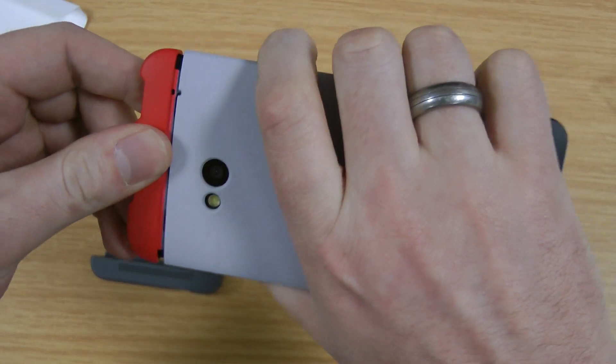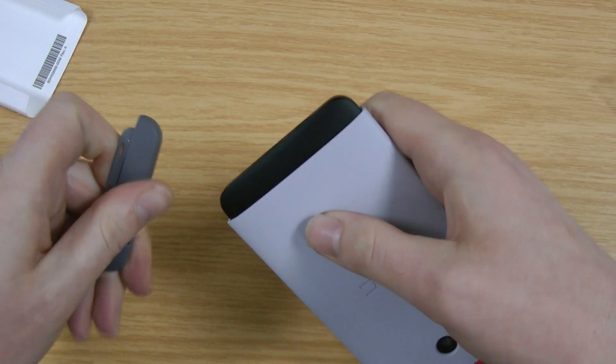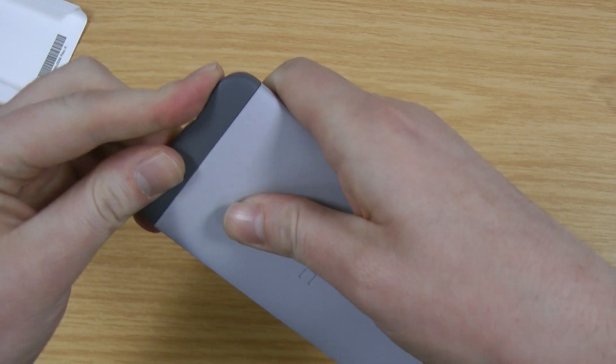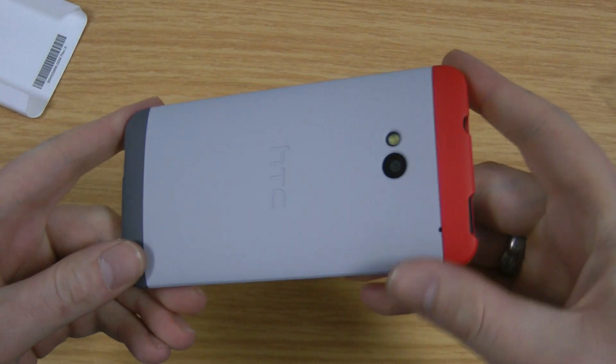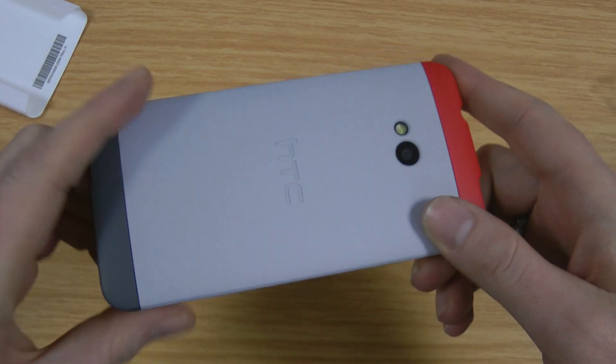And then you can take this and it clips on over the top — I'll just show you it locking on here. It locks on like that, then you've got the bottom piece as well. On previous HTC models they've actually done different colours for the top and the bottom so you can actually customise them. Nothing seems to have come to fruition yet for the HTC One but I'm sure they will.